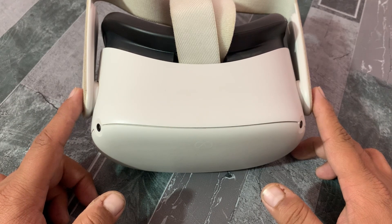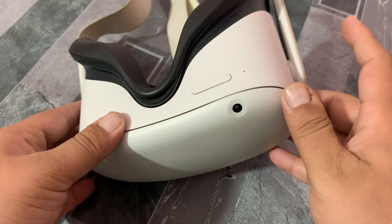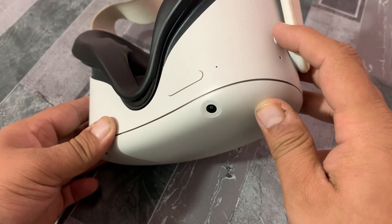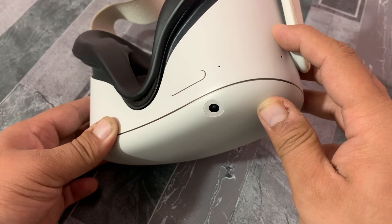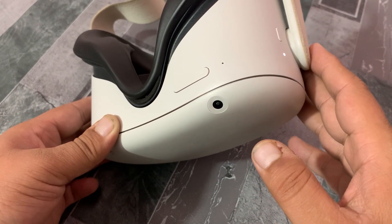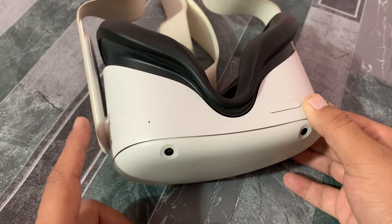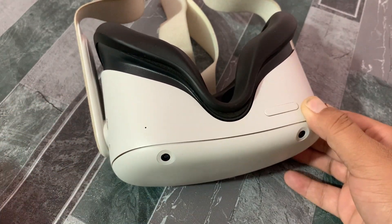Before starting, make sure that your headset is charged and the power button is working properly. First, press and hold the power button for at least five to ten seconds and see if it turns on. If it doesn't turn on, charge your Meta Quest headset for at least 30 minutes and then try turning your headset on again.